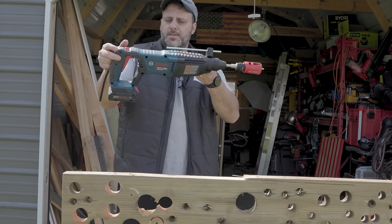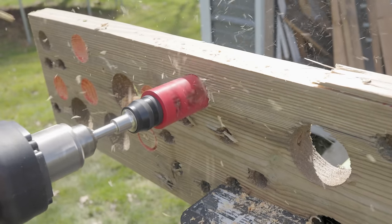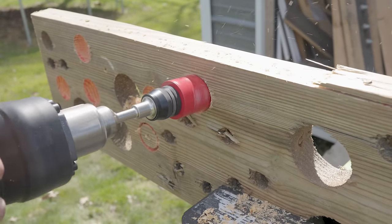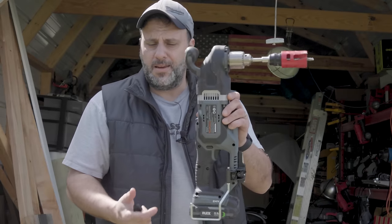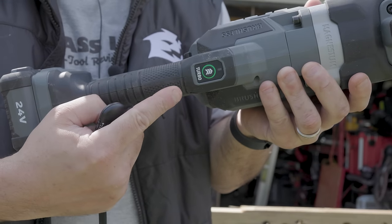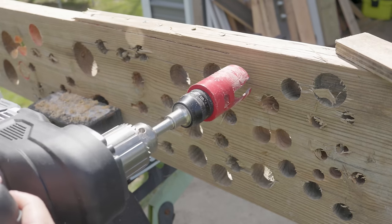You don't need to use an SDS rotary hammer — you can, it's designed for it — but honestly I find it to be a little slower and not as powerful as what I'm going to show you now. You have a dedicated hole saw — this one's from Flex. It has a turbo button. I think we might use the turbo mode on this.